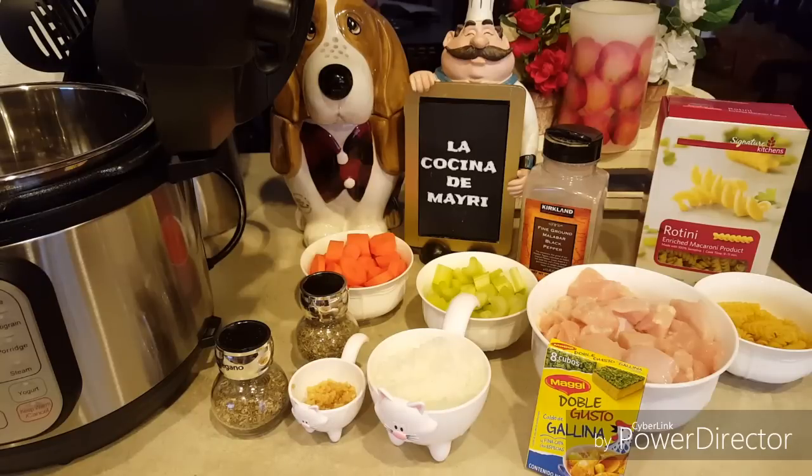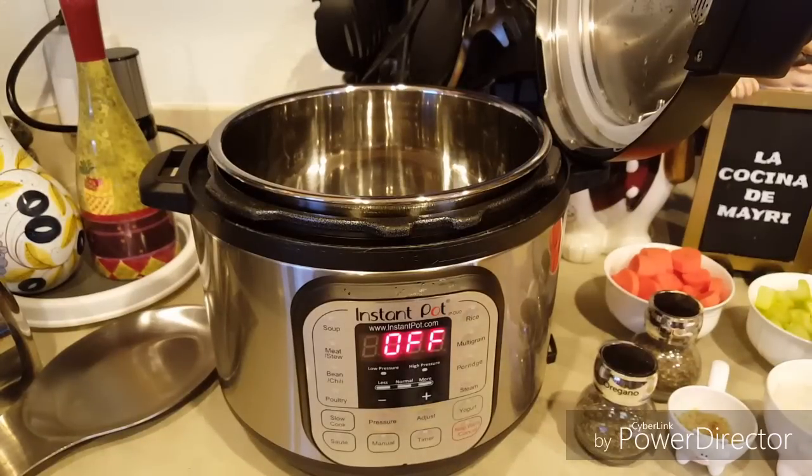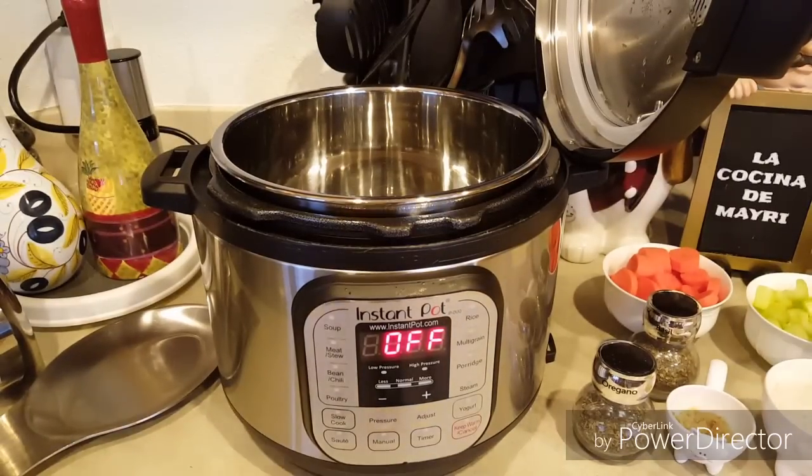Vamos a empezar su preparación. Para esto vamos a ocupar mi olla de presión. Lo primero que voy a hacer es que le voy a presionar el botón que dice saltear, y va a empezar a calentar la olla. A esta olla le voy a echar como una cucharada de aceite.